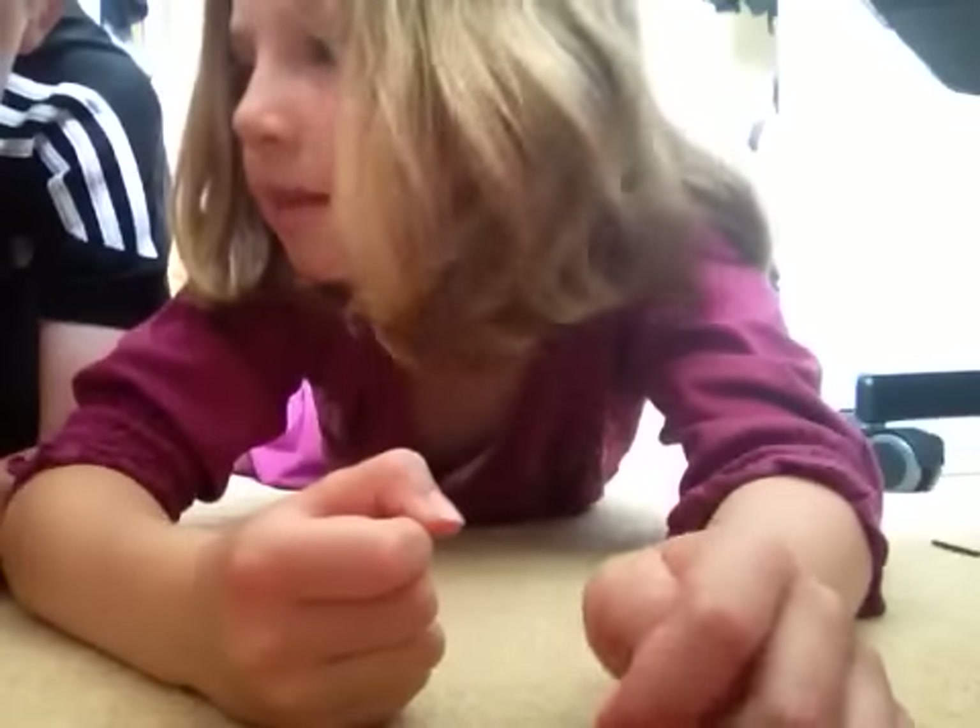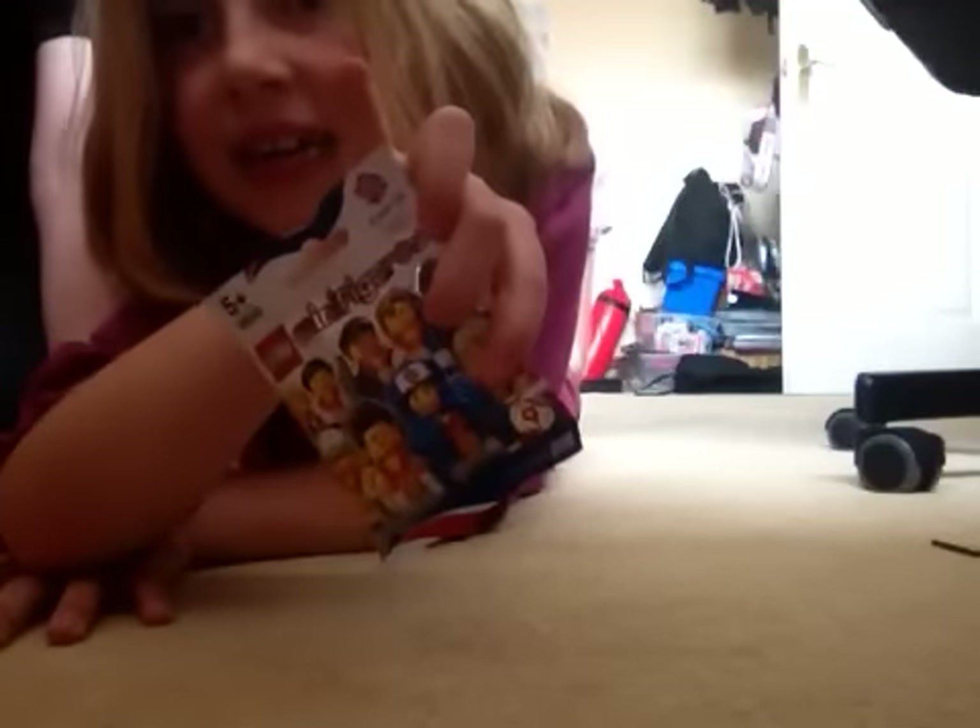Hi Brick fans, me and my brother. I'm Nat. And my name is Lauren. Today we went to this toy master shop and we got some Olympic minifigures. My brother is going to show you what he got first.